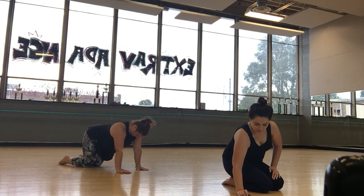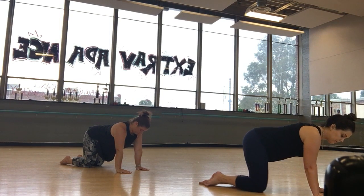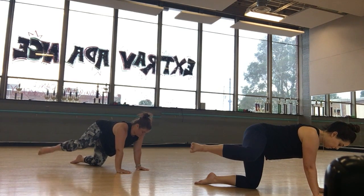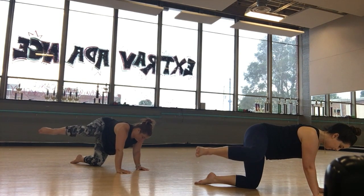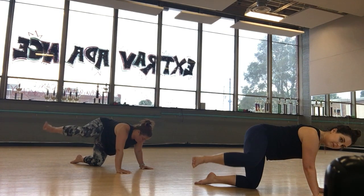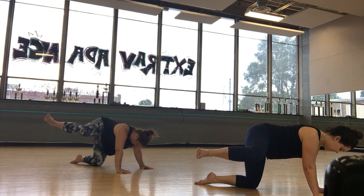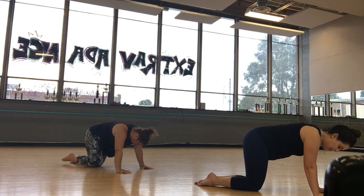Here we go. Five, six — little pulses, here we go. Up, up. Eight, seven, six, five, four, three, two, and one. Stretch it out.